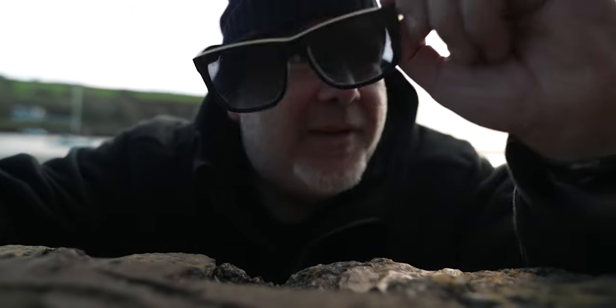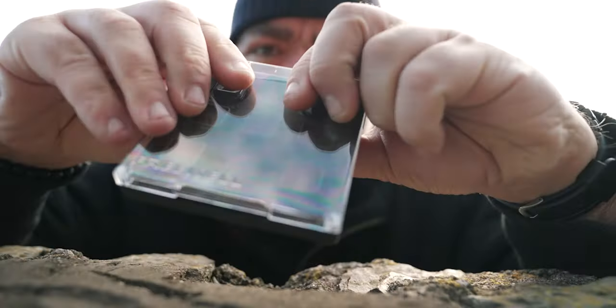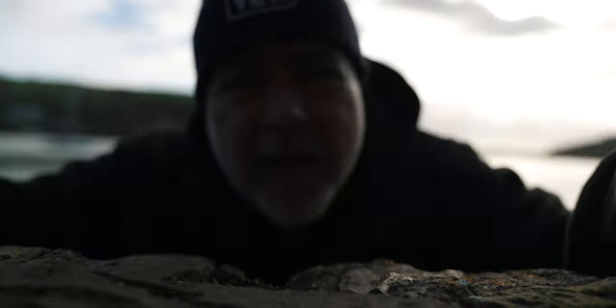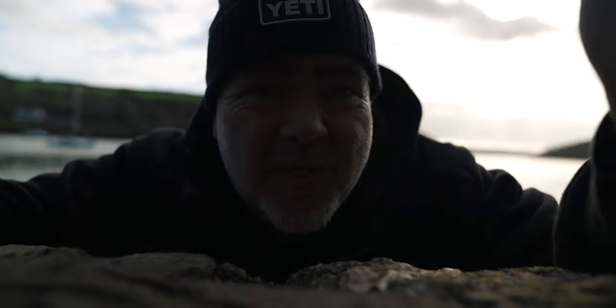If you've been looking to get hold of the DJI wide angle lens, you're probably struggling because it doesn't seem to be in stock anywhere. That's where Freewell have come in, because not only have they sent me the wide angle lens for the DJI Mini 3 Pro, they've also sent something else which could completely change the game for the DJI Mini 3 Pro.